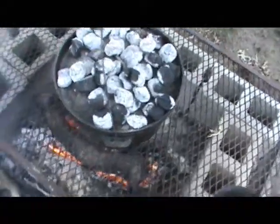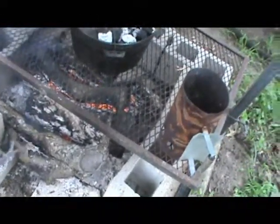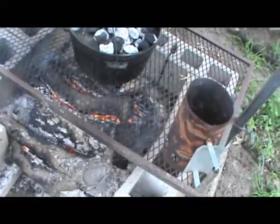Here's the setup — dutch oven over an open fire. Right now we've got some good heat going underneath it. I will move it to the side to get low heat on the bottom, and put the coals on top. I went ahead and used charcoal — didn't feel like moving everything around.